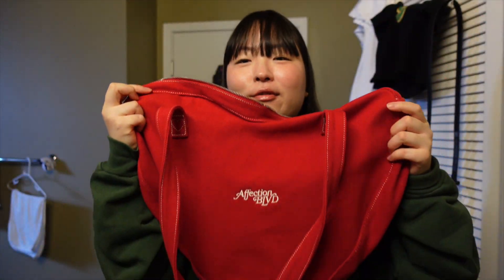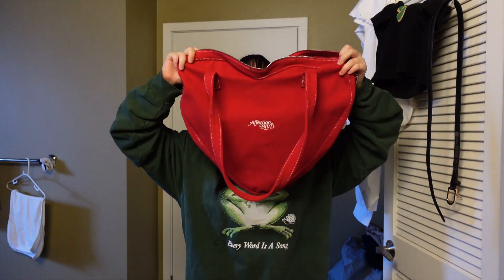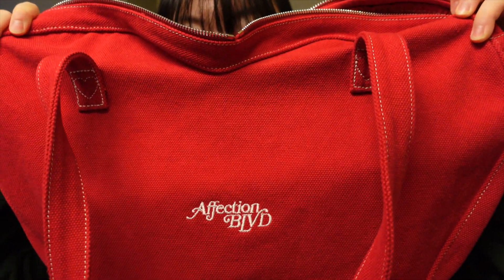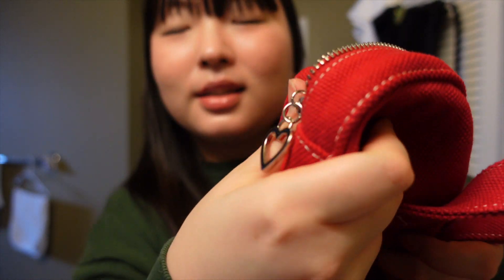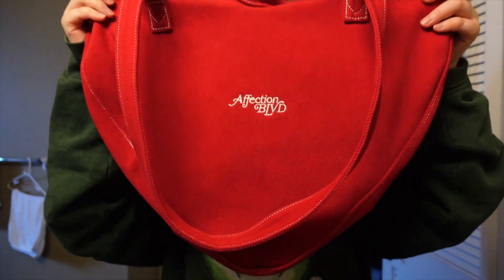Next up is a bag — a red heart bag from Affection Boulevard. The shape is a heart, the stitching is a heart, the zipper is a heart. It had a leather mirror that hung off the strap but I slammed my car door into it and it cracked, so I had to throw it away. It's a medium-sized bag, which I really love — I like tiny bags but I'm messy and carry too much stuff for a tiny bag in daily life.